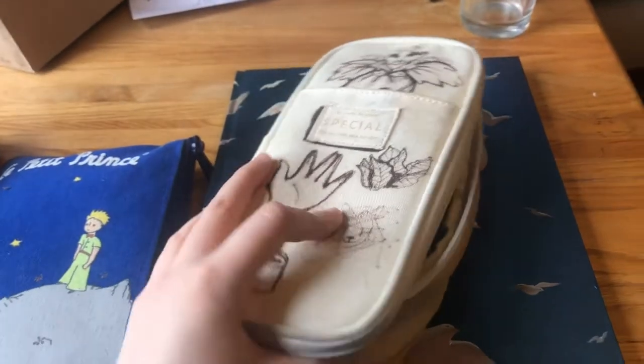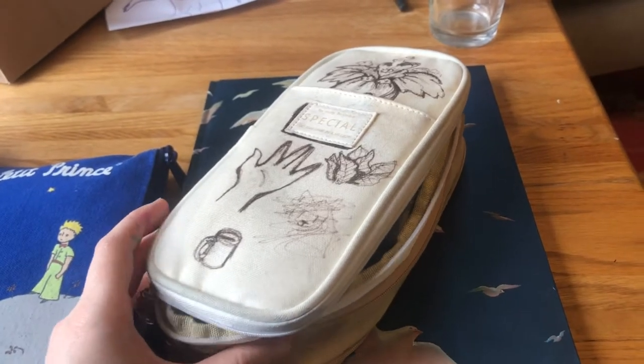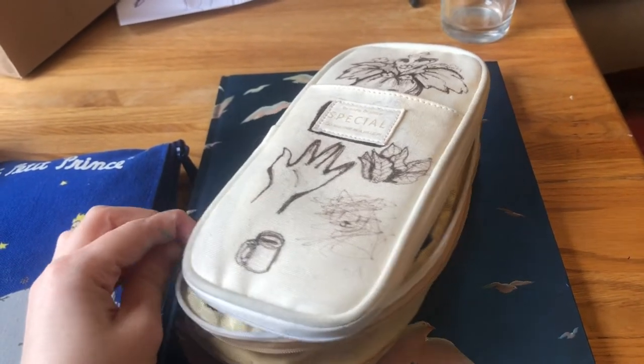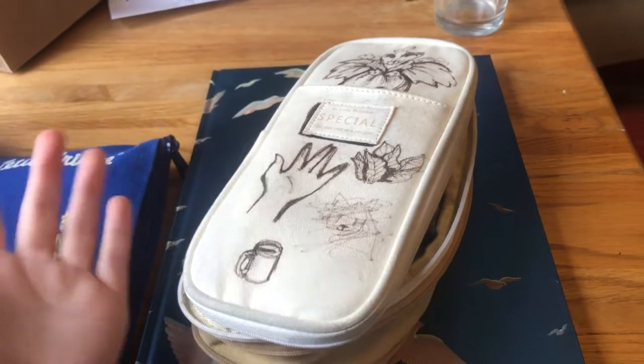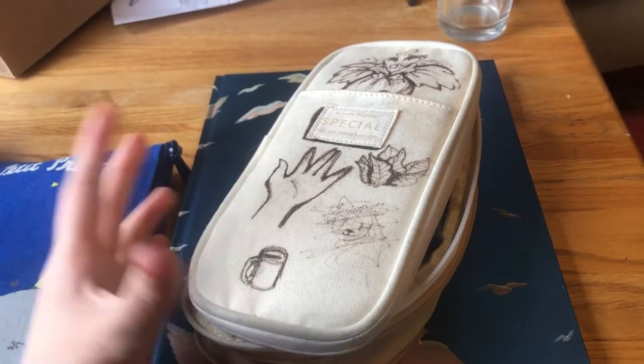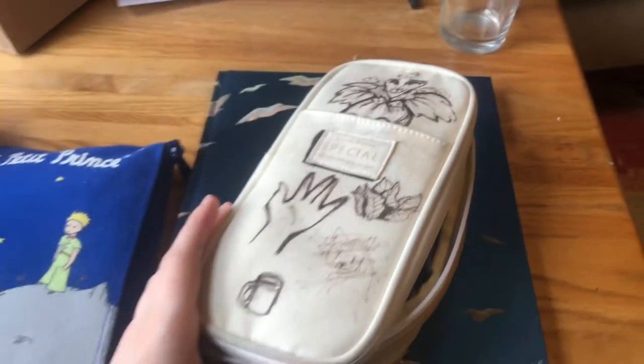I ordered this one on Amazon. I might leave links below to where you can get these, but the purpose of this video isn't to advertise pencil cases, it's to show you how I organize mine. And by organize, I mean just throw everything in there, but I think it might be fun.